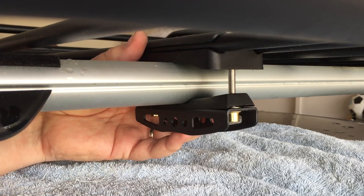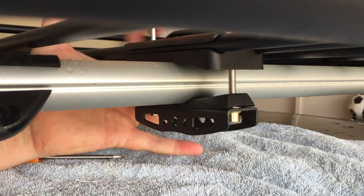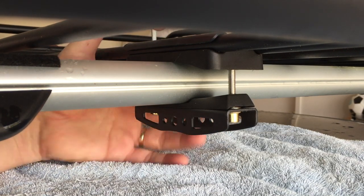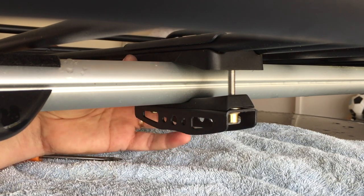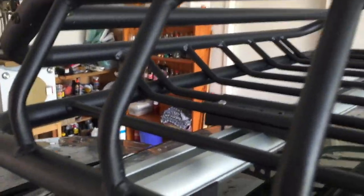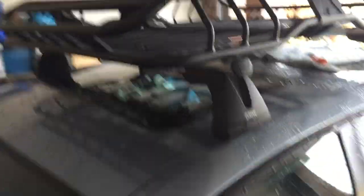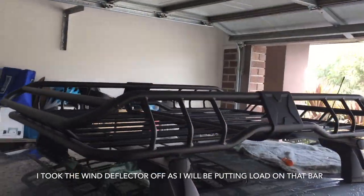Then that's ready to go. I'm just going to count these turns and try and keep them equal so that it keeps the bracket sitting square. That's in — firm as you like. Tight and wonderful. So that's how they look, that's how they look as the front one as well. That's on — ready for camping or whatever you've got to get up on your roof.